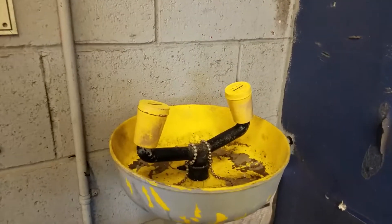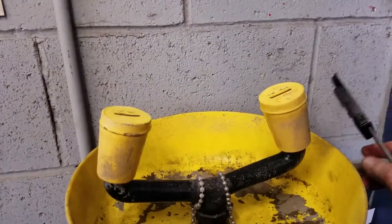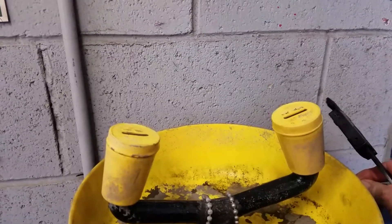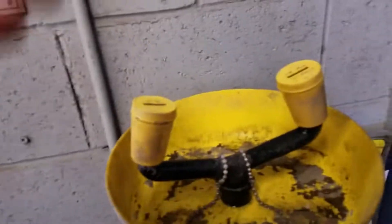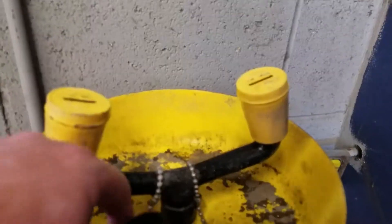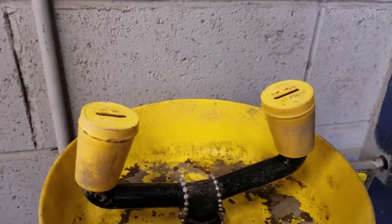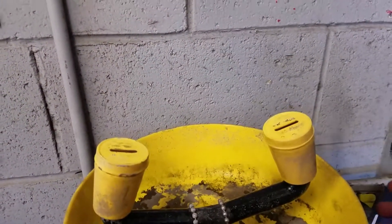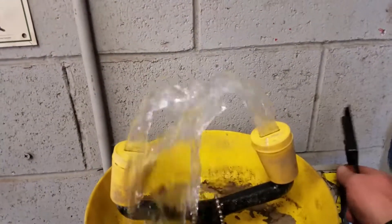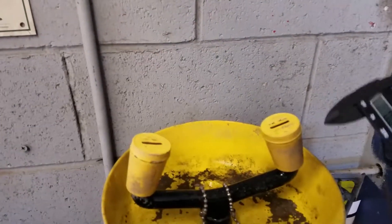This is a wash station at work. It looks a bit rough but it's been painted over the years. There are supposed to be caps — this is one of them — that fit over this portion here to keep any debris from forming down inside the nozzles. The whole idea is whenever something happens that you need to wash out your eyes, you poke this right here and it squirts up to wash your eyes out.